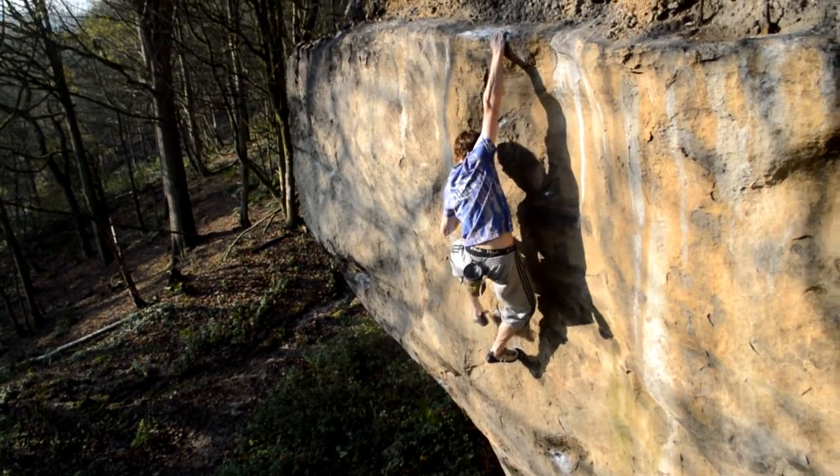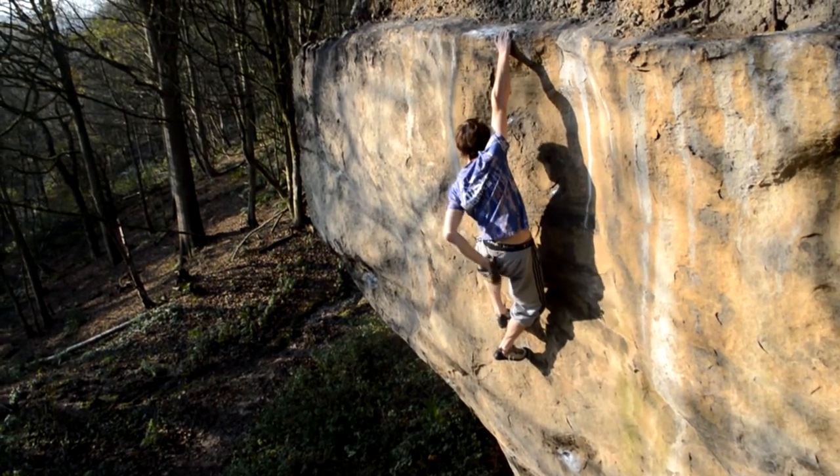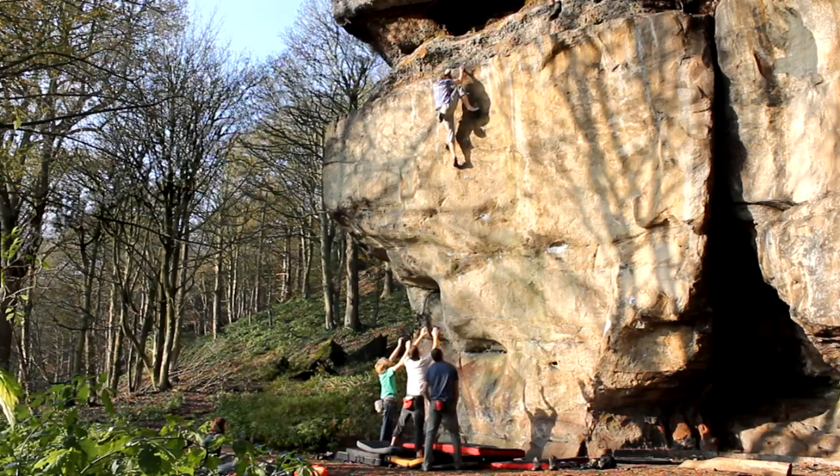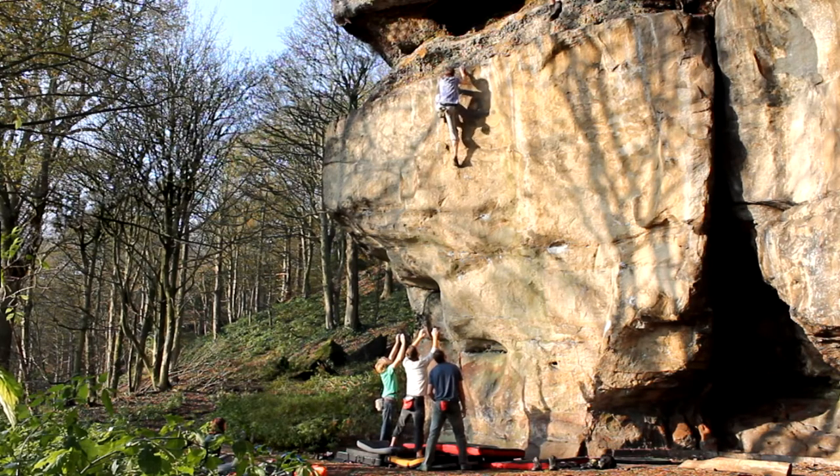The scariest bit has got to be mantling the top, because it's all just so slopey and there's this band of horrible looking pebbles that just looks like it's going to fall apart if you even look at it. Yeah, I was pretty terrified up there.